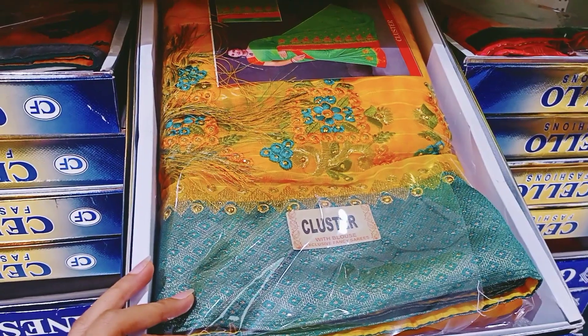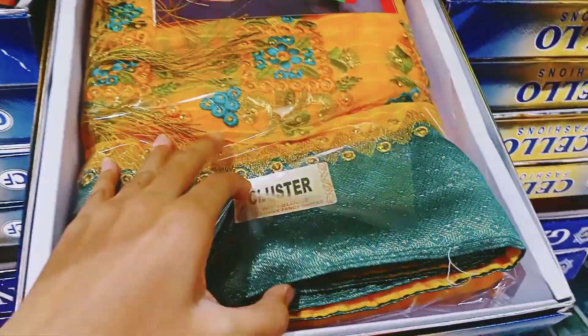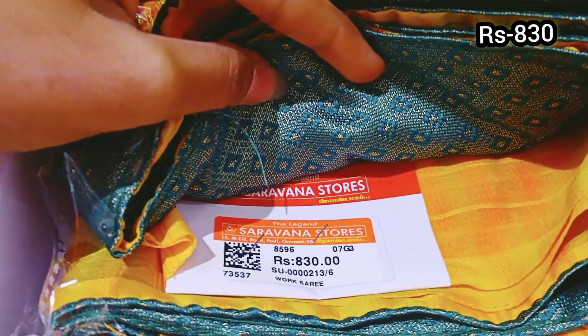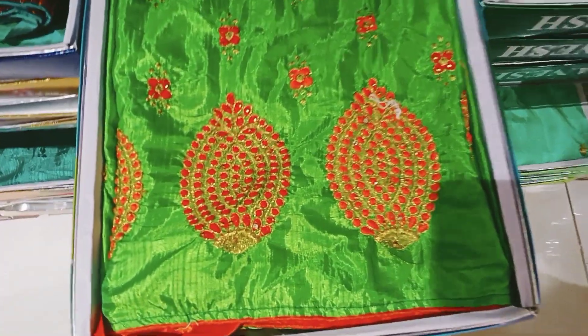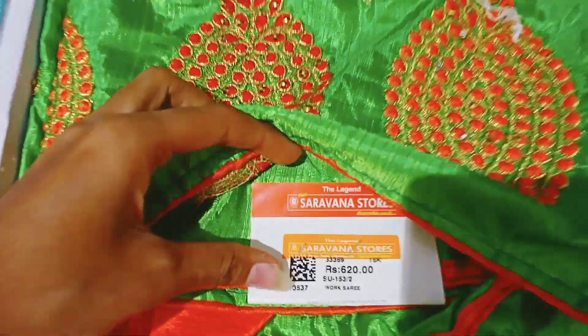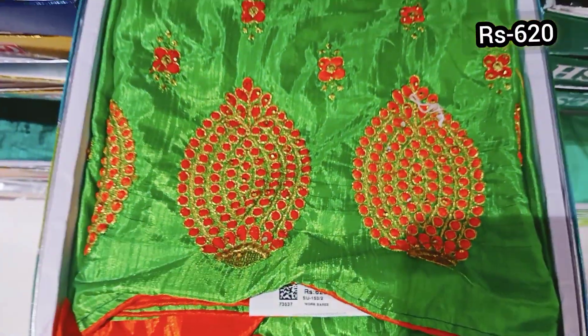This is all grape silk. This orange color is very thick, this price is 830 rupees. Add a green color and red color, this price is 620 rupees.